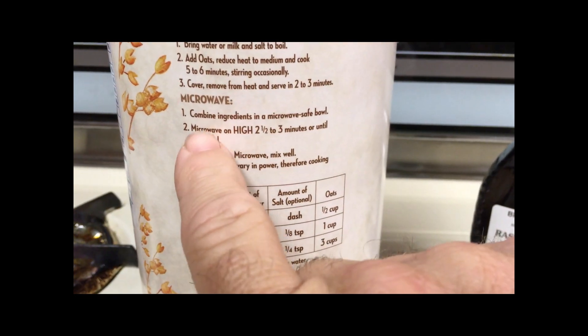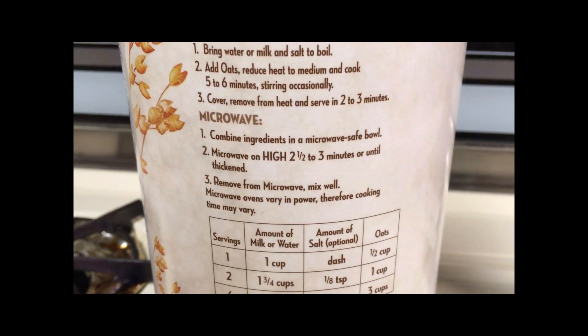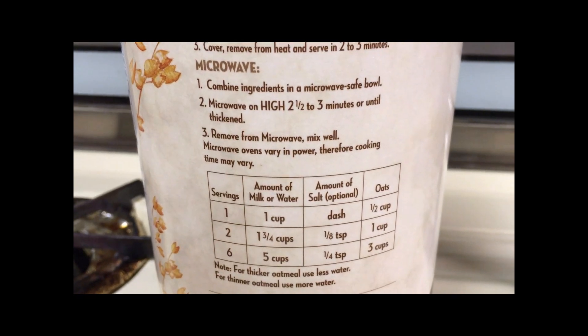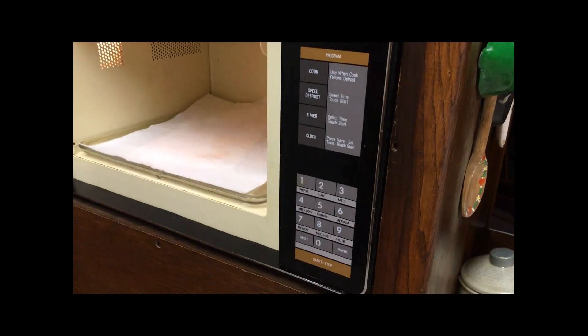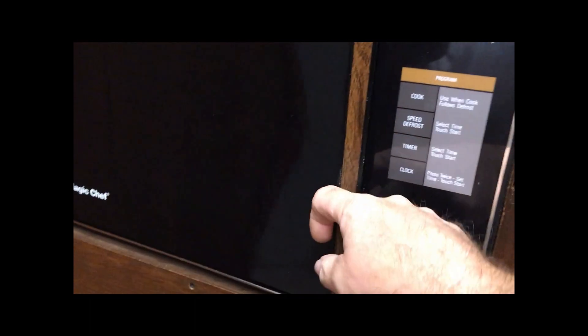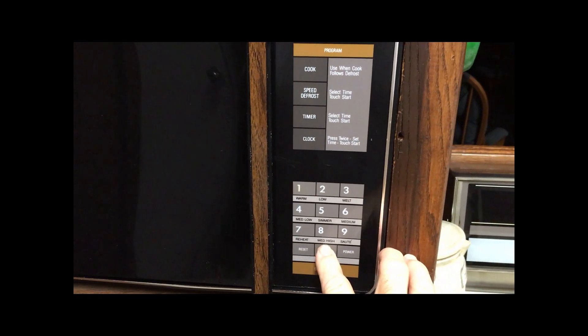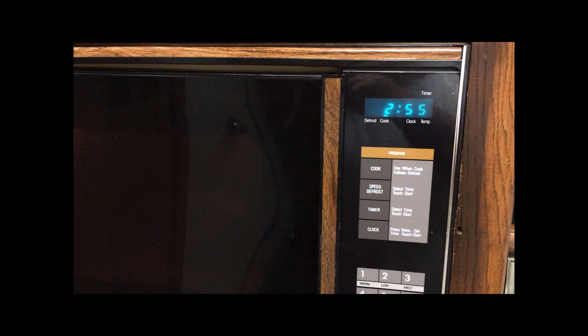Here's the directions — we're going to be doing microwave. Microwave safe bowl, the old vintage Corelle. Two and a half to three minutes until well thickened. We'll use the 1988 Magic Chef of course. I'm just going to go ahead and do three minutes. And we're off — we'll come back when that gets done.